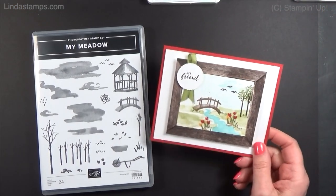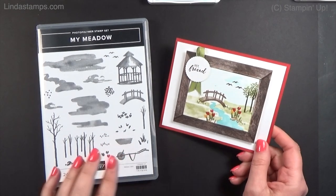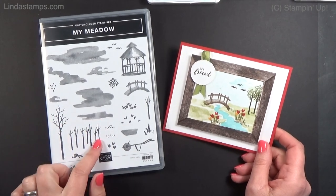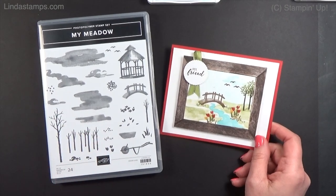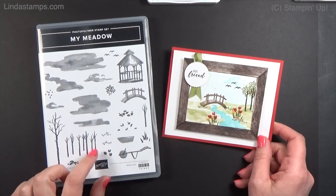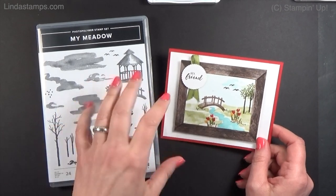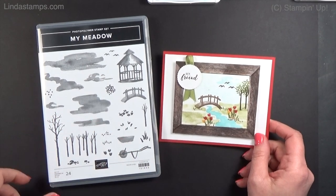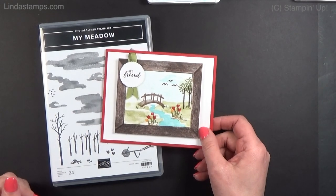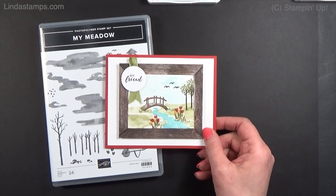Hey everybody, thanks for coming back to Stamping School. It's March 27th, 2021 and I was going through my retiring list for Stamping Up and I found a stamp set that I haven't even used yet. Shame on me, so I wanted to make sure I got to use it before it retired. These will be retired before the annual catalog comes out May 4th, 2021. It's just one of those fun watercolor-looking stamp sets that you can create fun scenes with throughout the different seasons. We also got a sneak peek of that annual catalog coming out May 4th and demonstrators can go online and look at it now early.